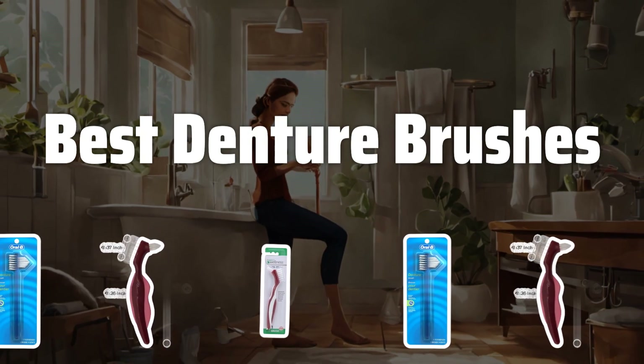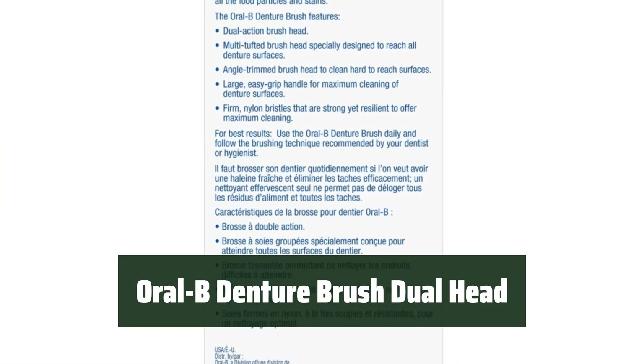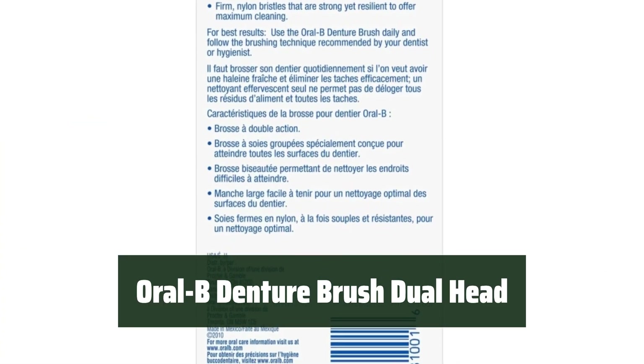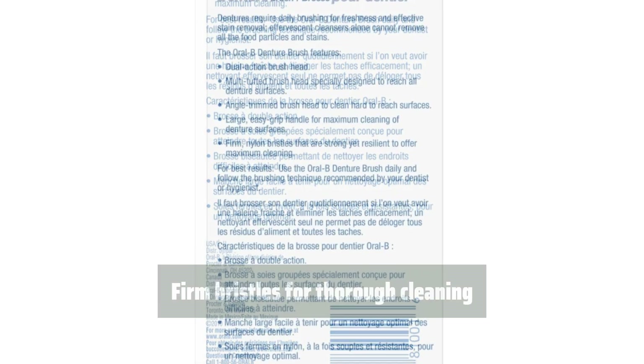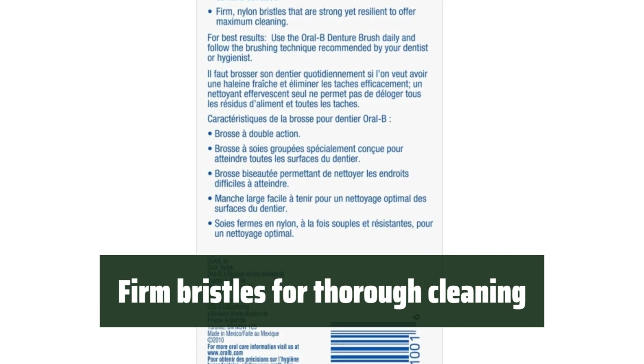Now let's take a look at the best denture brushes we choose for you. Number 3: Get 2 brushes in 1 package, making it convenient for thorough cleaning. The firm bristles are perfect for cleaning hard-to-reach areas and ensuring a thorough cleaning.